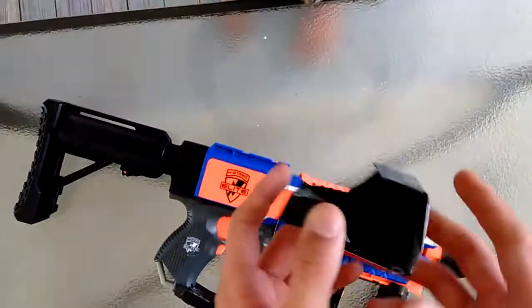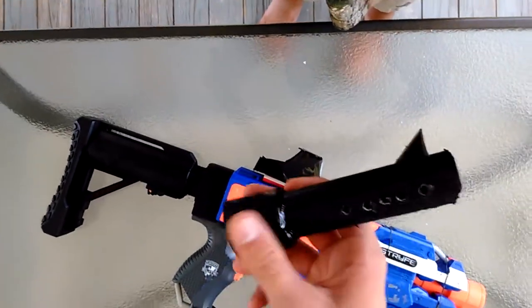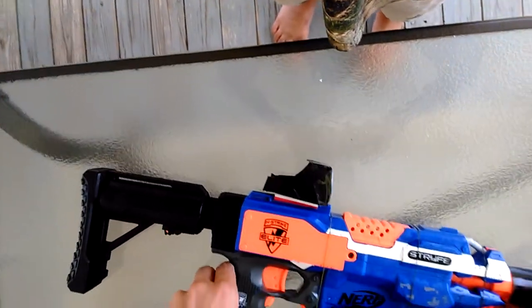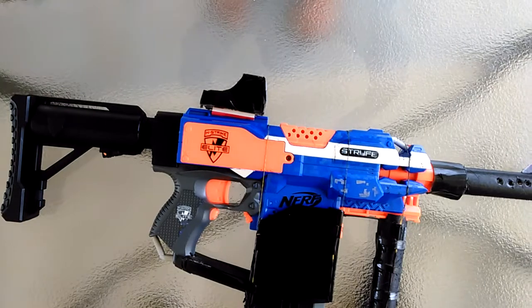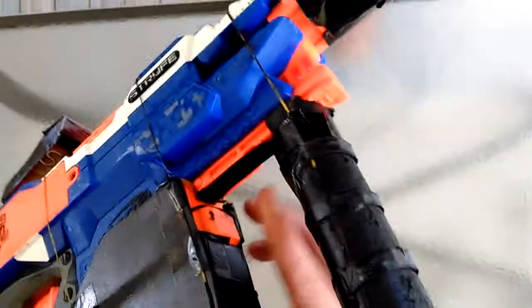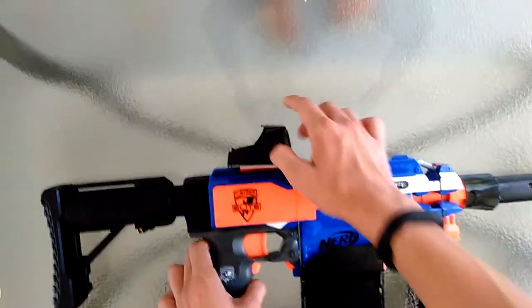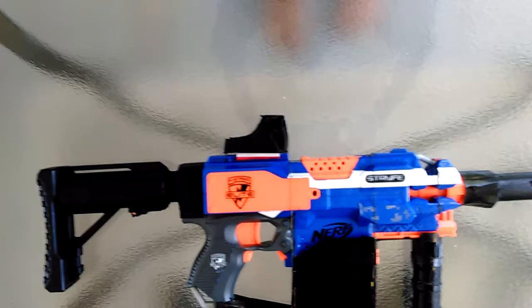Down here I have this barrel, which doesn't really help anything. None of these things really help except the handle, which has a little bit of grip. I also have this little piece so you can pull back on it. Most of these things are held together by rubber bands, which you can't really see that much.